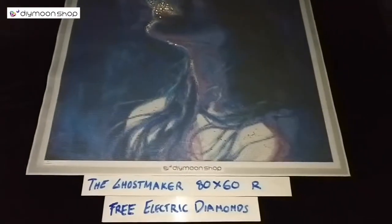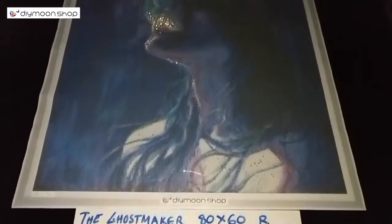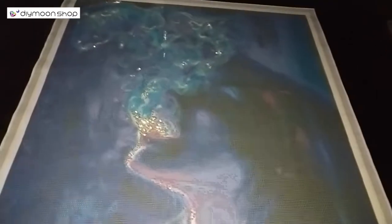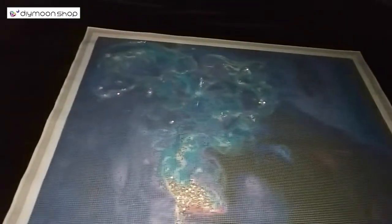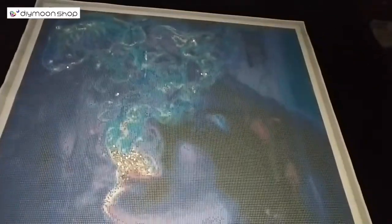The Ghost Maker by Tanya Shatsiva, 80 by 60 cm rounds, comes with free electric diamonds. The suggestion is to sprinkle them on her shoulders, following the highlights on her skin, and most especially on the white areas coming out of her mouth — which is the ghost. Place your electric diamonds in these areas, and also sprinkle them on the white areas on the smoke.